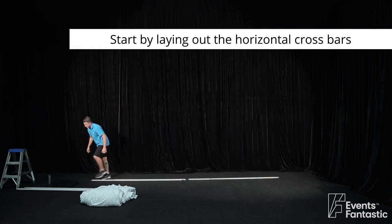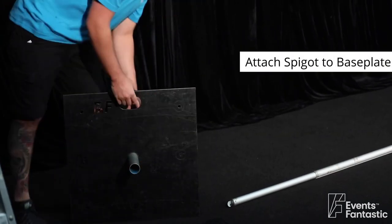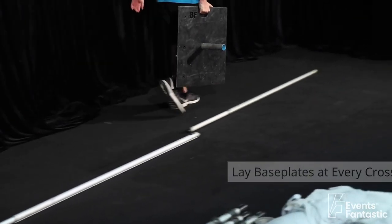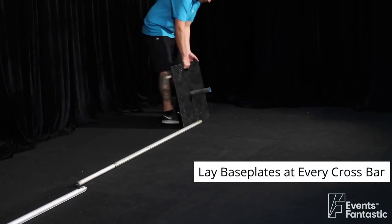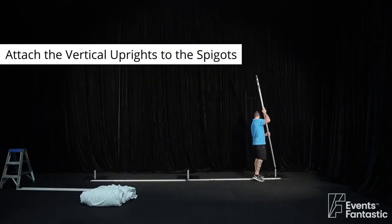Start by laying out the horizontal crossbars. Attach spigot to base plate. Lay base plates at every crossbar. Attach the vertical uprights to the spigots.